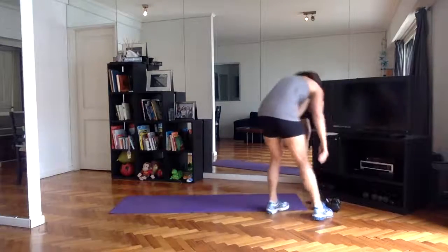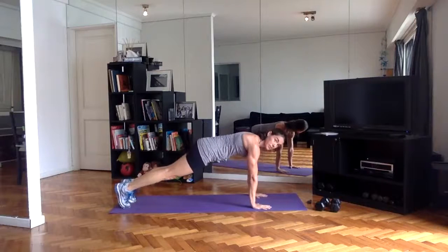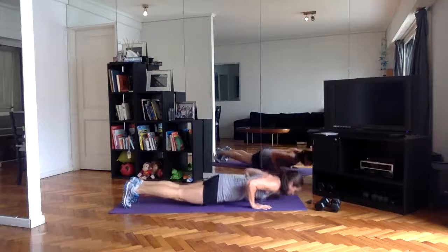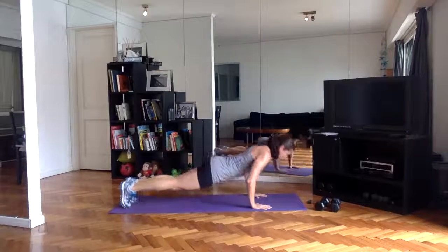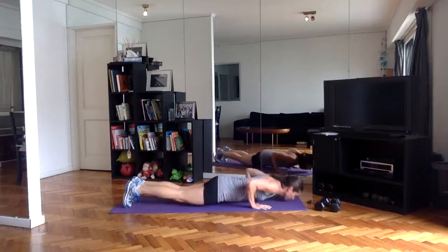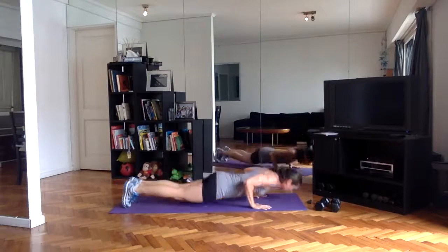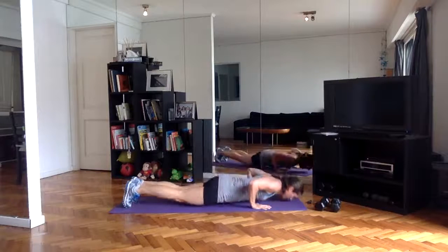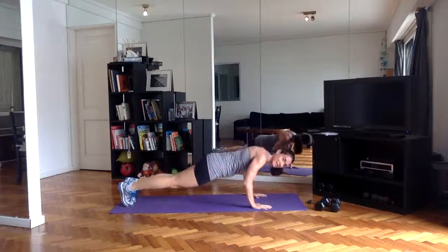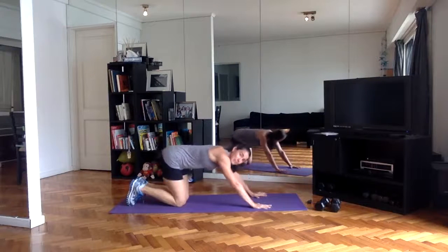Push-ups — full push-ups if you can, chest down. If you can't get the chest at least halfway down with full push-ups, try with the knees down or hands elevated to work on the depth. You can't really build much strength if you're staying in just a really small range of motion — those won't count and you're not going to get much strength building with that.